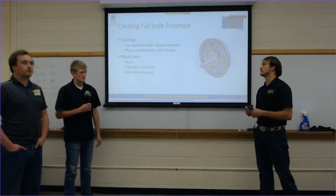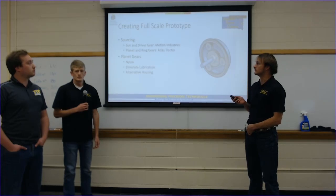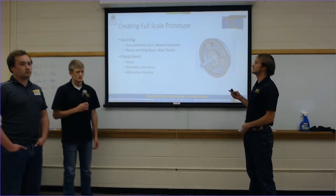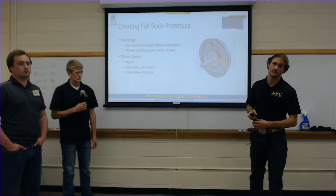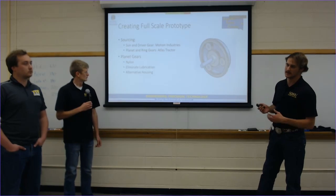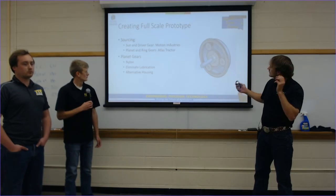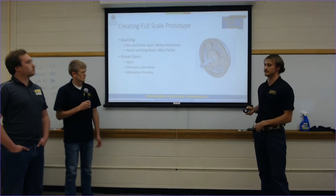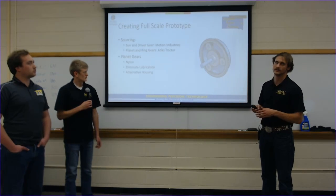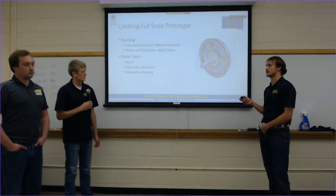For the full-scale prototype we sourced a lot of parts. We sourced sun and driver gears from Motion Industries — these are metal gears used on the driver on the outside ring and as the sun gear. Our planet and ring gears were sourced from Atlas Tractor. The planet gears were cut from nylon to eliminate lubrication requirements so we could simplify the test bed housing. The outside ring gear will be aluminum. With metal-on-metal contact we'd use grease lubrication to minimize friction and damage. The nylon gears are intended for short-term testing rather than longevity, to get the quickest useful test results.